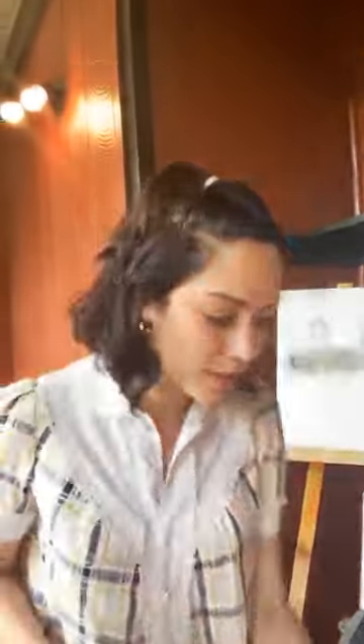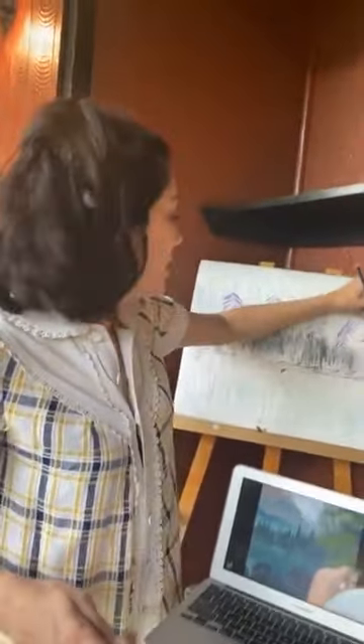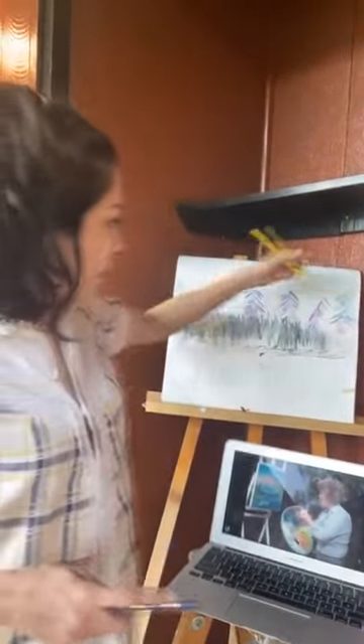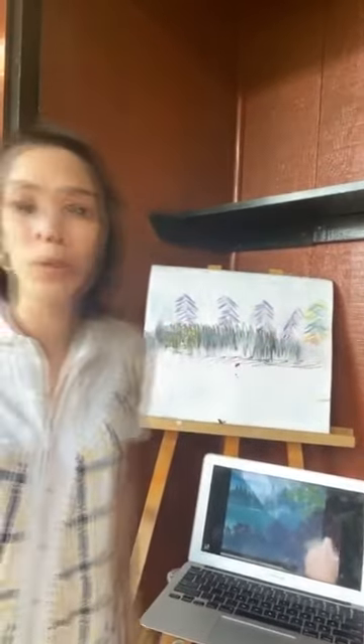If any of y'all repost some Vida, hashtag Stars at Home, painting with me, I will send one of you this amazing painting. But you guys have to tell people about the show — tag me, tag the stars, and I will get this Bob Ross, Michelle Prada original to you. Vida in the Wilderness.